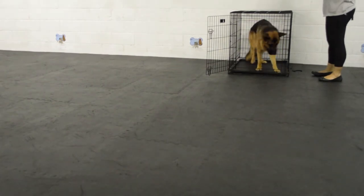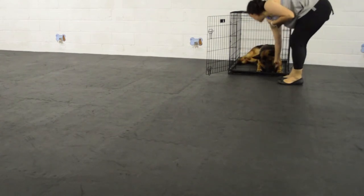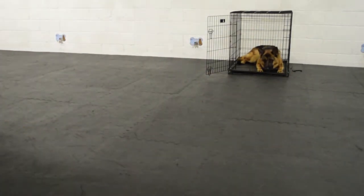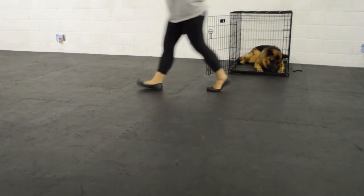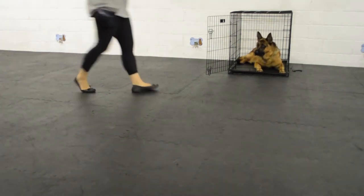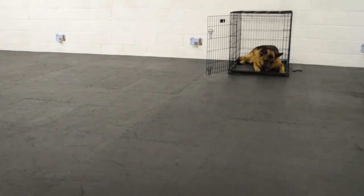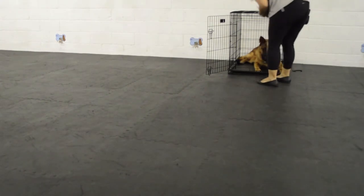He eats his cookies, checks in — and there we got the full lay down, that's awesome. I click and treat right away, and then I go ahead and immediately start adding my distance again, coming back and treating every time. The message is: if you let me walk away, I will come back and give you a treat. This starts building the idea that sometimes when I ask him to go to his crate I might walk away and still need him to stay there.